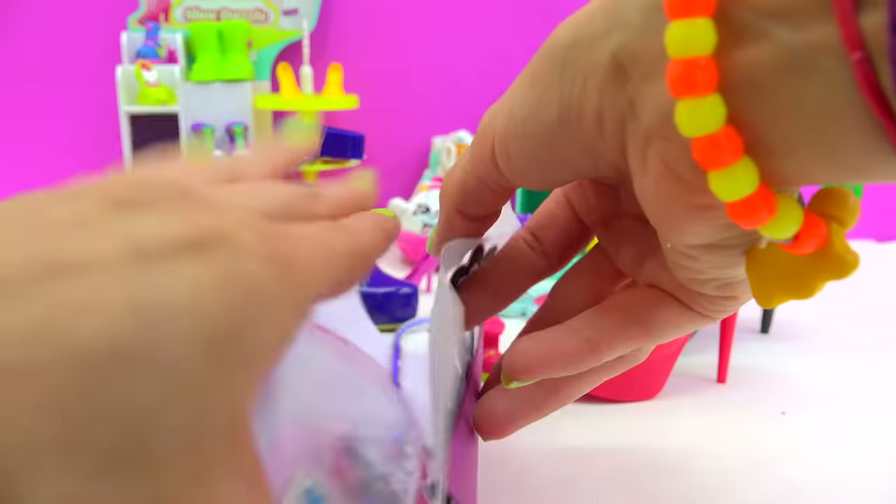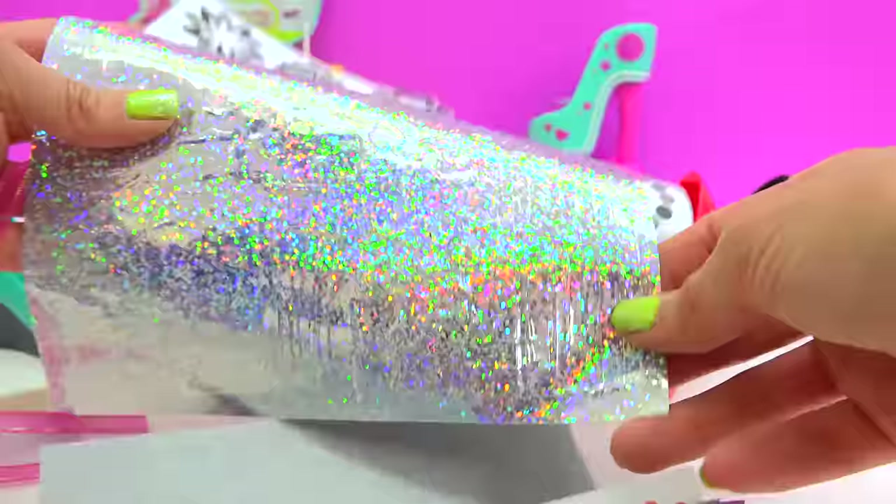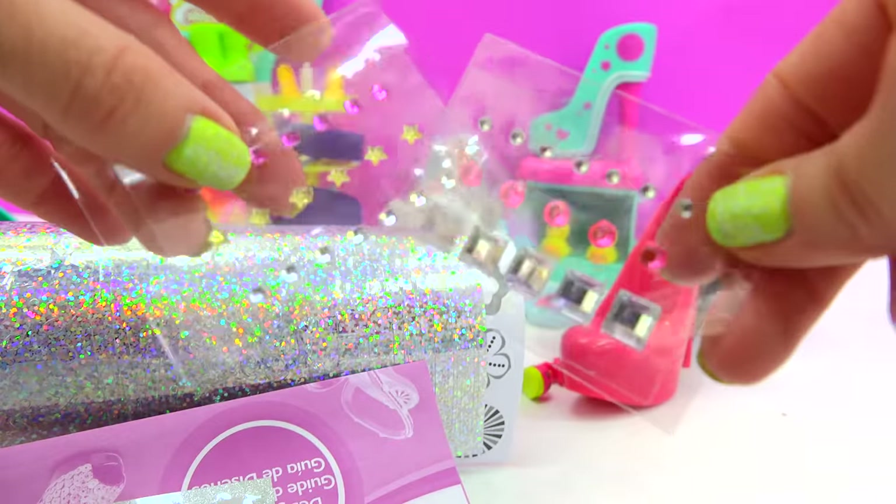What do we have in here? Super awesome tape, all these little flower cut-outs. Look at how shimmery and shiny these holographic stickers are. This is too much fun! So cool — jewels and rhinestones!